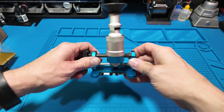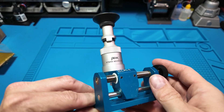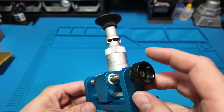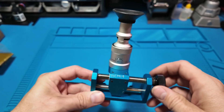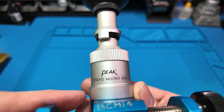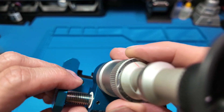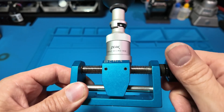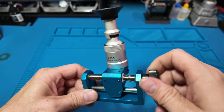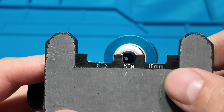Hello everyone and welcome back. In today's video we're exploring a tool that is a bit unusual for this workshop: a Peak Stand Micro 50 scope. Not just any scope — this one's been modified by a company called Bop, featuring a custom blue aluminum stand with a linear adjustment and three measurement zones.